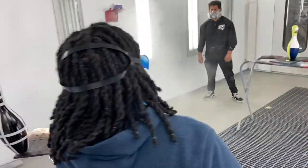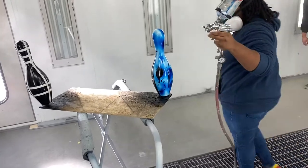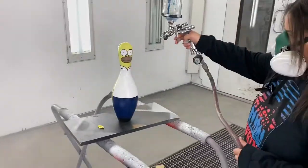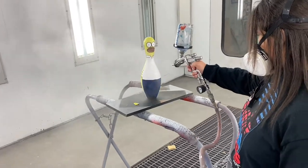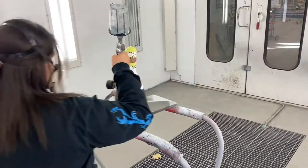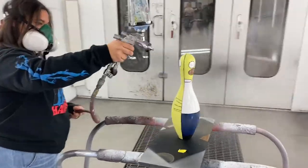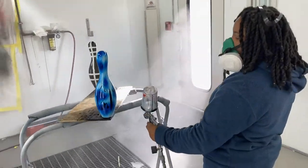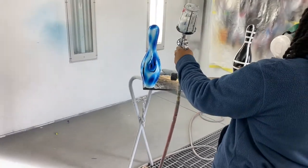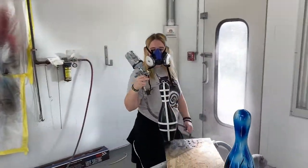We'll be painting it later. Jazz is putting her second coat of clear on. Bella put her second coat. Here's Liz putting on her second coat.